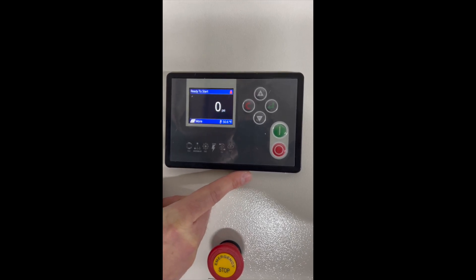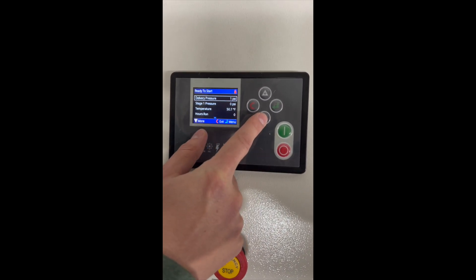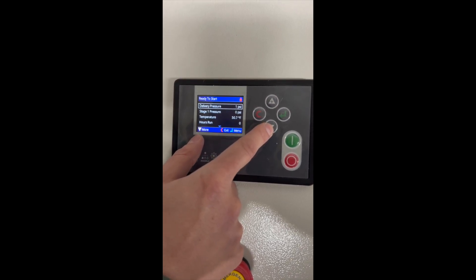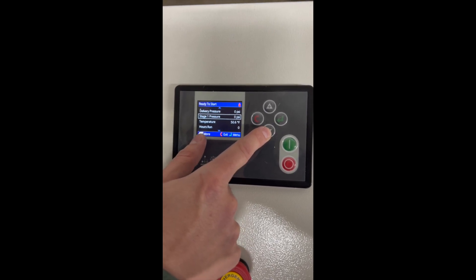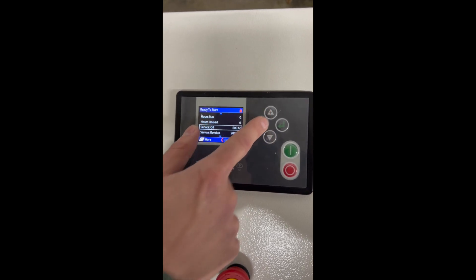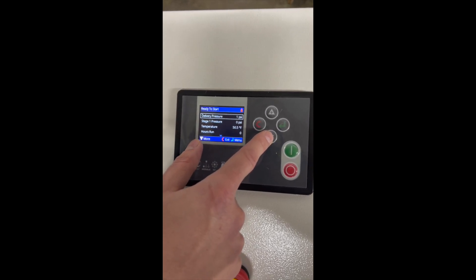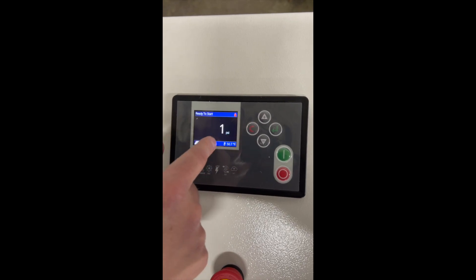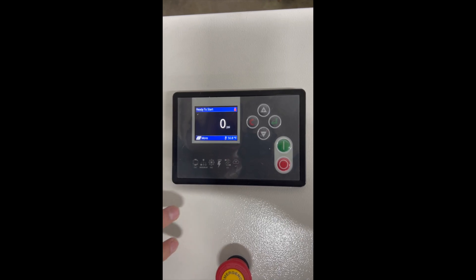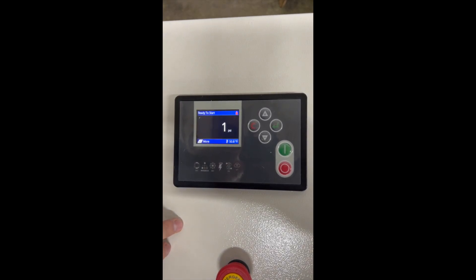This PLC controller is called the FIT PLC. If you press the up and down arrows, you can see the delivery pressure, first stage pressure, temperature, hours run, and hours on the service oil — basically counting down from 500. There's also a service revision counting down from 2,000 hours, load cycles, and on the main screen it shows the operating pressure. Right now the compressor is not working, so there's no pressure, but once you start building pressure you'll see it go up.